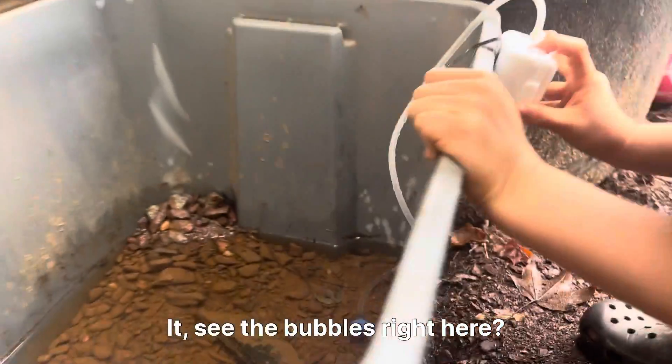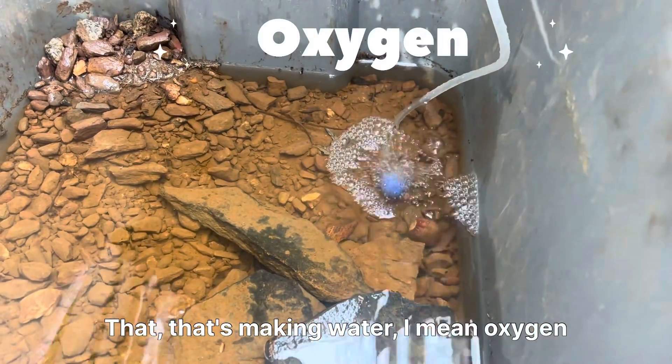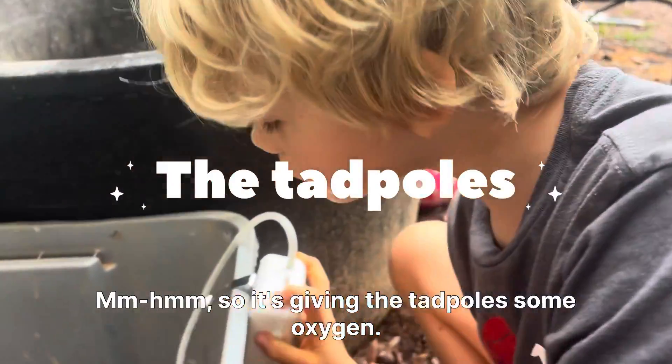See the bubbles right here? That's making oxygen for them to breathe in the water. So it's giving the tadpoles some oxygen.